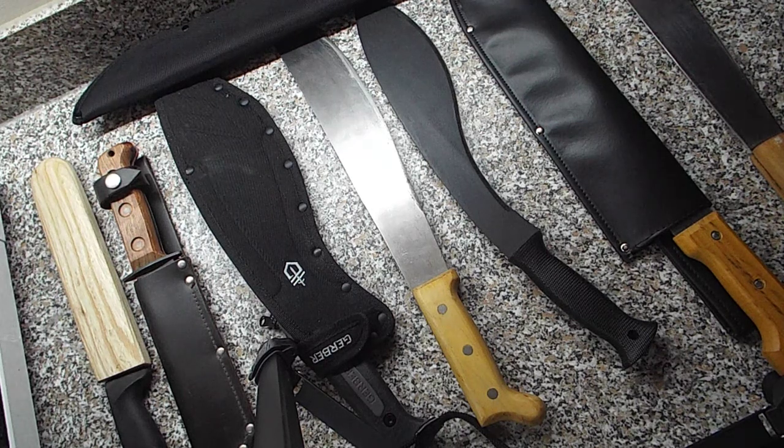Hello again. This is going to be a collection video — my entire collection of machetes. Some of these you could possibly argue aren't really machetes, but to me they seem close enough to a machete, or something you could use as a machete, even if you might not personally think they are. To me I consider them a machete.